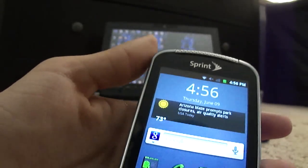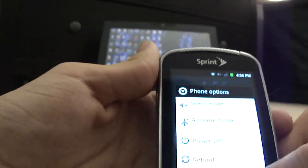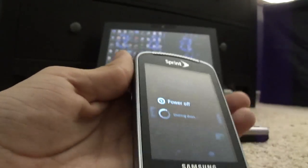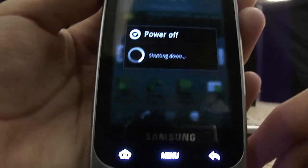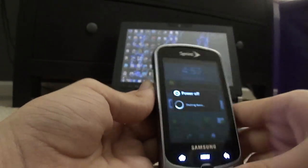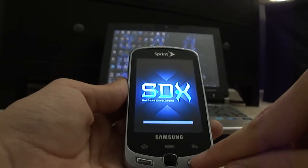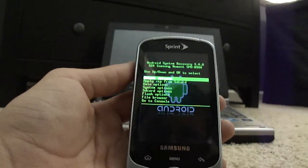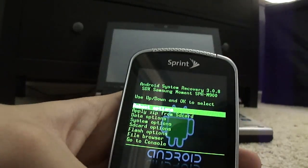After you flash it back to stock, you're going to have to boot into recovery. Mine has a preset function for this, but you can boot into recovery by pressing volume down, the Talk button, and the End button — just hold that until you see a screen that says Samsung or something, and it'll pull up to the recovery eventually.